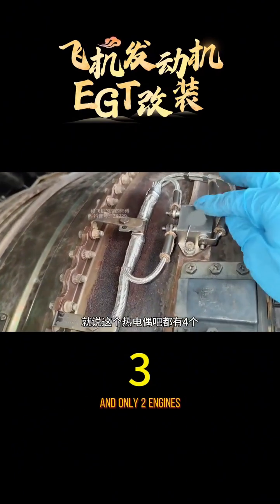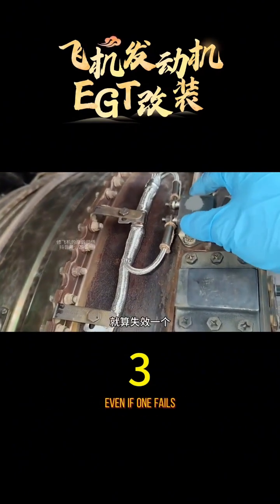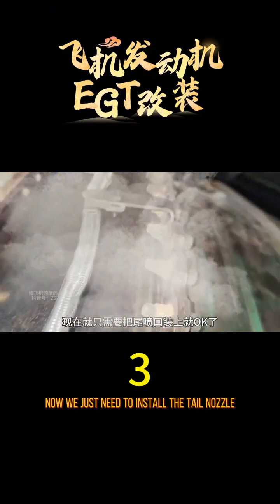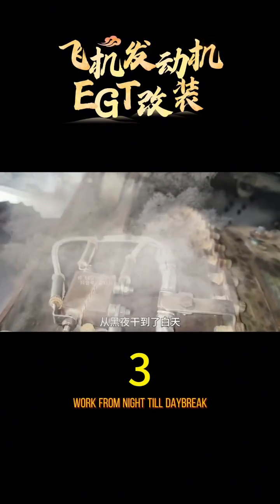Everything is designed with multiple redundancies. For instance, there are four thermocouples and only two engines — even if one fails, it can still ensure the safe flight of the aircraft. After inspection, the installed wiring harness is fine. Now we just need to install the tail nozzle and it will be okay. Worked from night till daybreak — I can't continue anymore. Someone will take over.